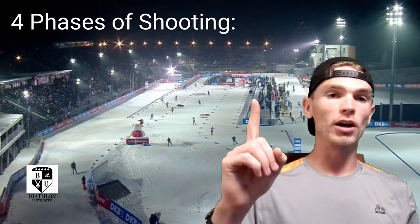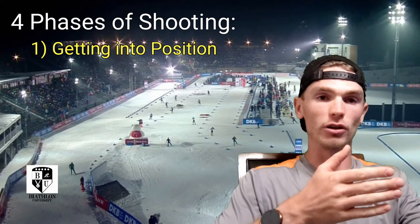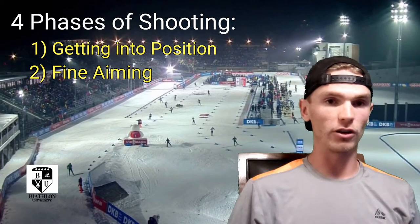Four phases of shooting. Phase number one is getting into position — that's everything from the rifle on your back to laying down in position with looking through the sights. Phase number two is the fine aiming — that's when you focus on your sight alignment, lining up those concentric circles.